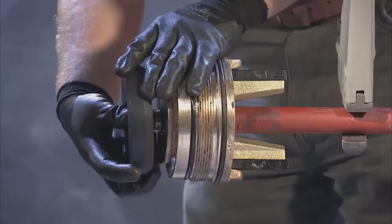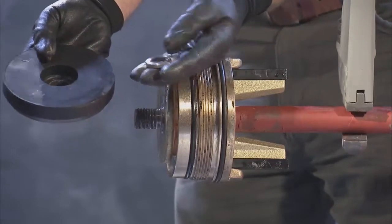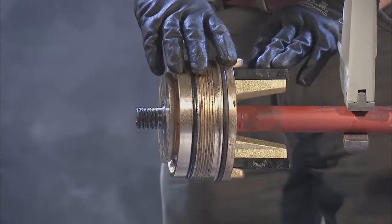Next, remove the now visible lock washer and lower valve seat from the bottom stem. If the seat ring assembly is damaged, you'll need to remove it before continuing.